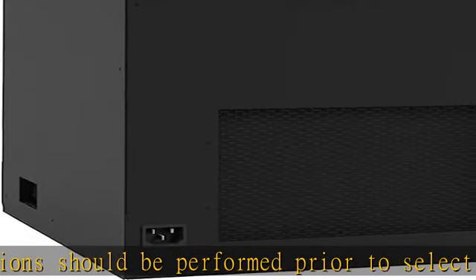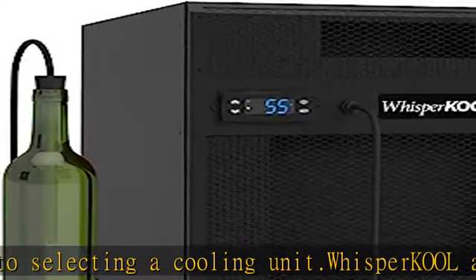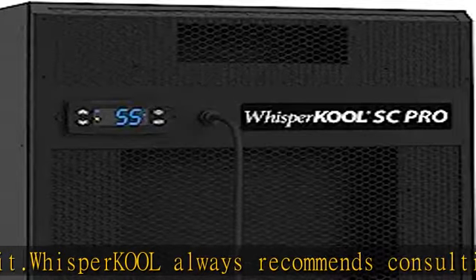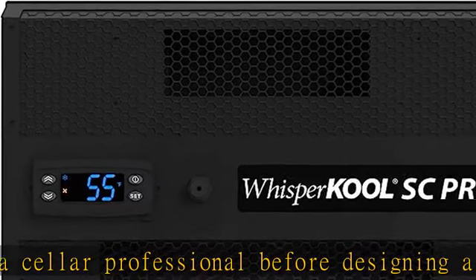Coated evaporator coil included. The SC Pro features new advanced airflow technology, an effective condensate management system, optimal metering technology for extended unit longevity, and superior performance. This system is the quietest unit we've ever produced.